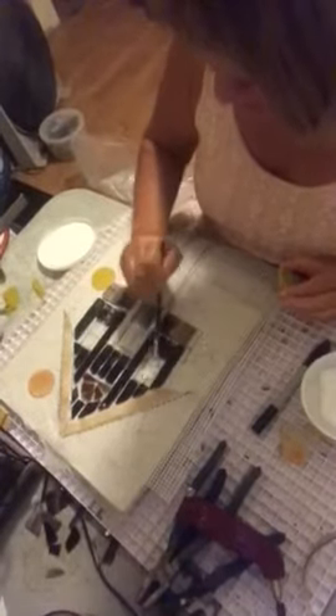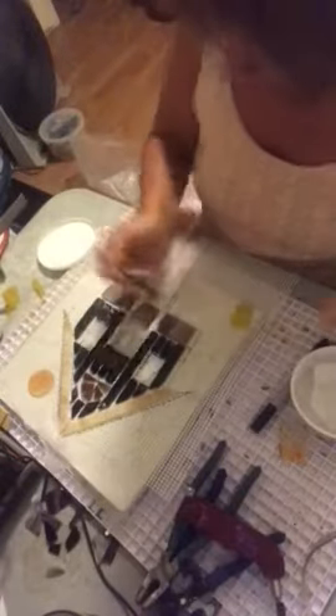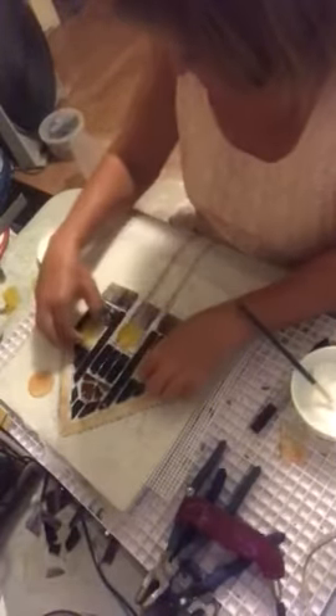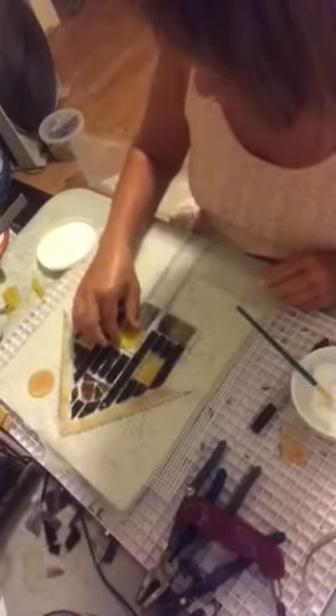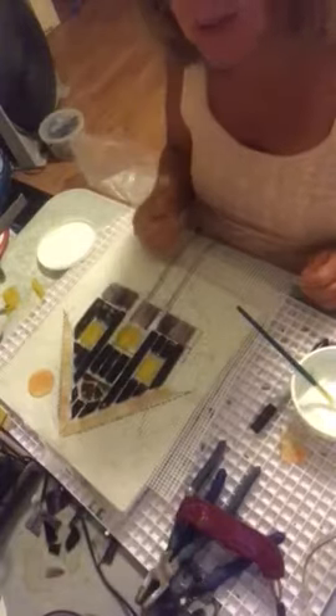This is Christy Allen, the Mosaic Shaman. I want to take you to the point where we're going to put the windows in, so I'm going to go ahead and put some glue on here. I want to show you how the round piece turned out — I'm going to put it right here in the middle as the round window, drop that piece in, and then drop the windows in just like that. That's how it's done, and you can see what the piece looks like.